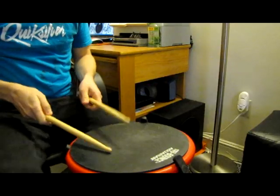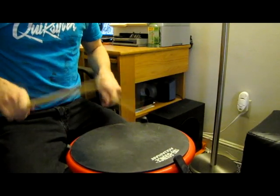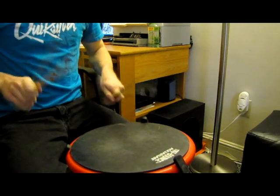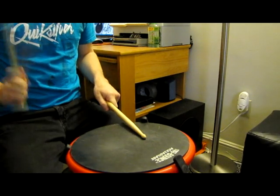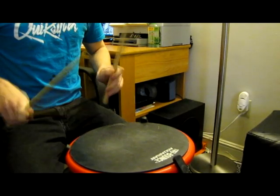Anyway, here's a little clip to show you my progress. Let me know if anything you guys see is wrong or anything else. Thanks guys.